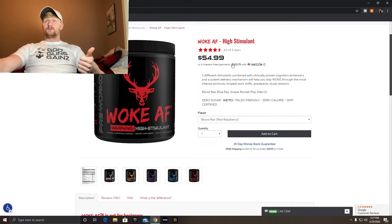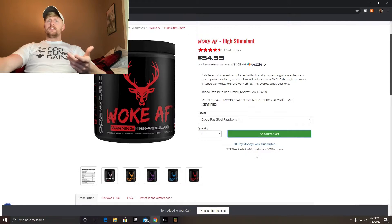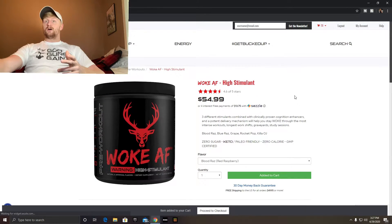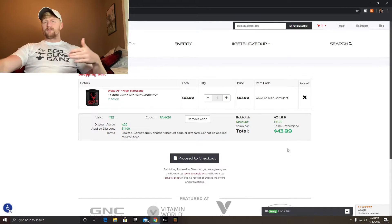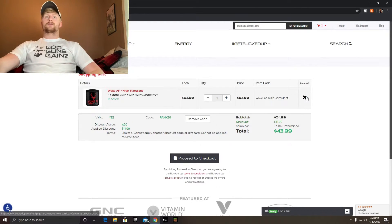You could add some pre-workout sticks to it. With my discount code it brings it down to $43.99, so you can add two packs of sticks and get almost 40 servings with the sticks package. That'll bring it to about $50 for free shipping, or you can just pay the shipping.